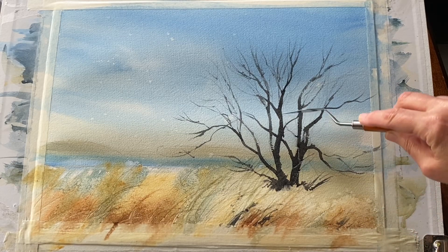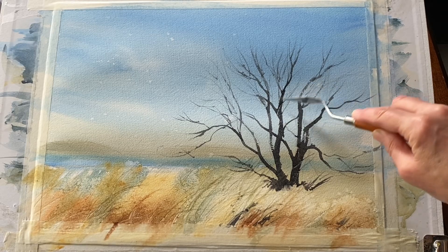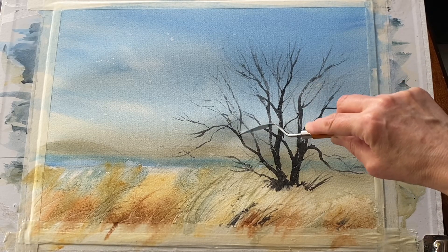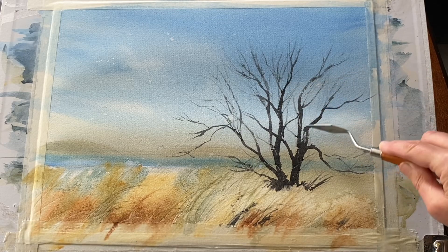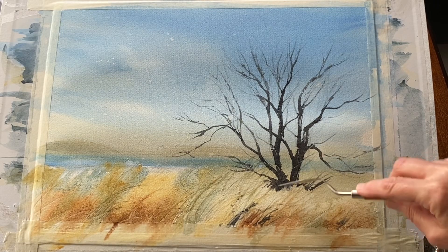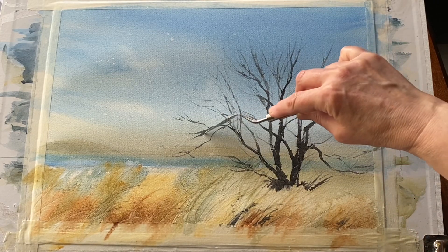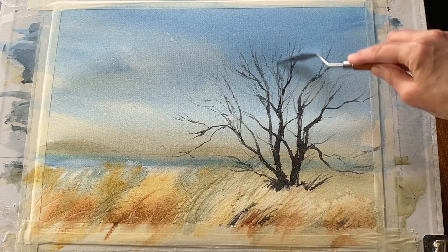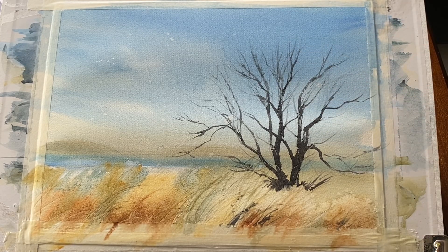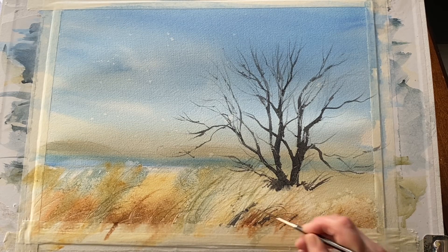While the paint's wet on the trees, I always like to scrape through with a plastic card or a palette knife — my tool of choice for this job — and what that does is move the paint around, more or less painting with the tip of the palette knife and scraping through to add texture. That gives me the look of branches growing out from the front and around the back of the trees.